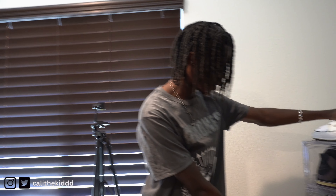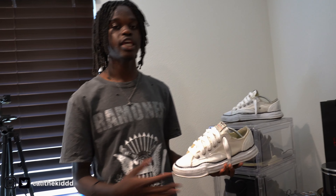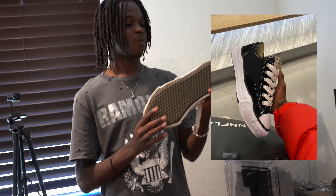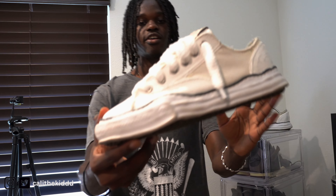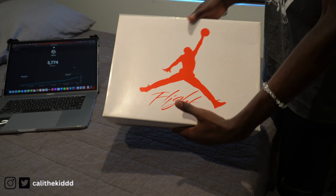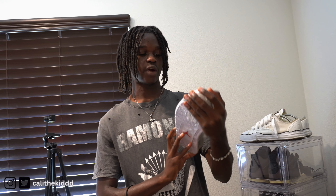I just got all my Jordan 4s on display and down here I got a pair of Jordan 1s. Right here we got the Maison Margielas — one of my most favorite shoes. They're super unique, not Jordan, Nike, or Adidas — just an underrated shoe. I like the chunky look. I just got a new pair of shoes today — the Oreo 4s. I just picked them up at the sneaker store, brand new, still got the saran wrap on them. I'm a sneaker reseller so I might end up selling these on GOAT or my website.